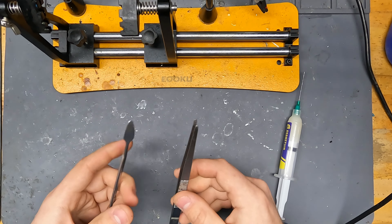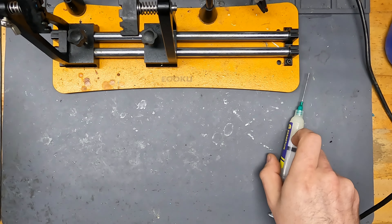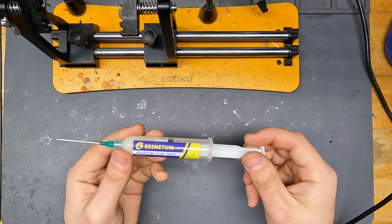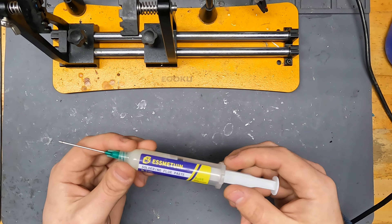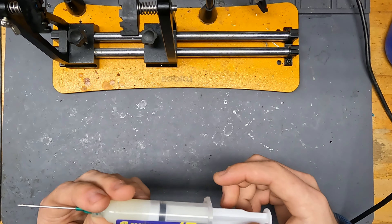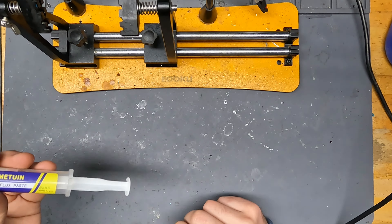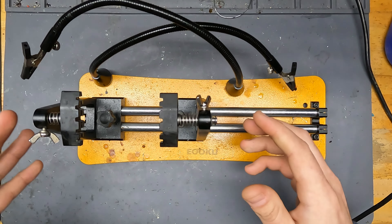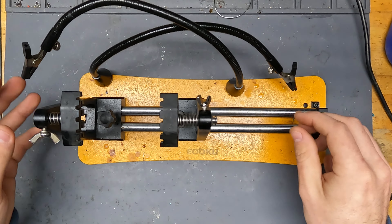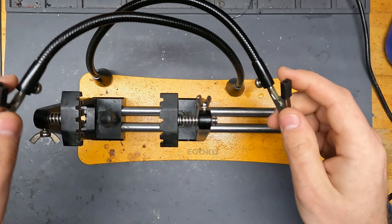Today I'm going to show you how to put LEDs in any of your heated seat switches. This includes any 2003 to 2007 classic only Silverados, Sierras, Tahoes, Suburbans, Yukons, Yukon XL, the Denali variants of those, your Escalade, Escalade ESV, EXT, Avalanche, and I believe the Hummer H2 uses some of these front ones.